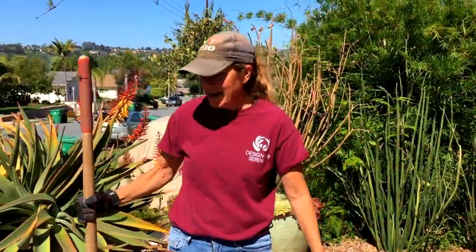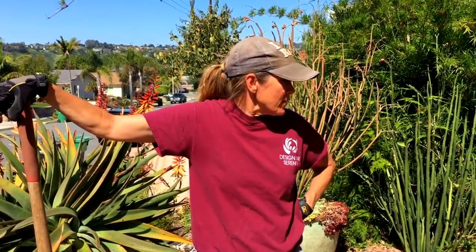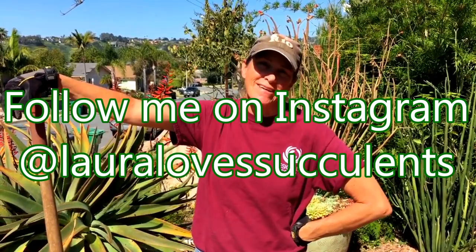I can't encourage you enough to get out in your gardens this spring. Spring makes everything new, and it is the most inspirational thing in the world to be out amongst your landscape at this time of year. This has been Laura Eubanks reporting from Bayhoe, California with your succulent tip of the day.